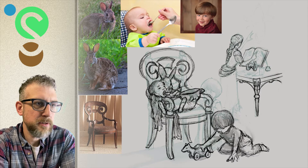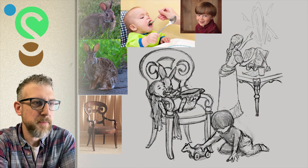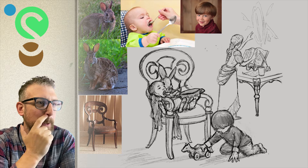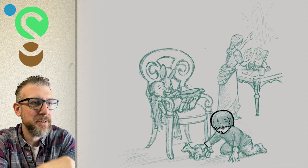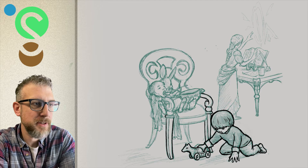Now you can see the wizard studying or doing some sort of magic back there, while the bunny keeps the kids entertained and out of her hair. I don't need the images anymore, so you can see how I referenced them.